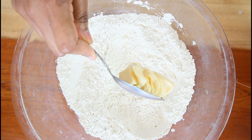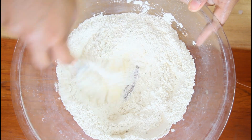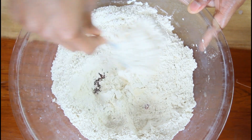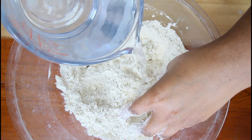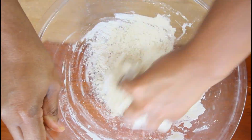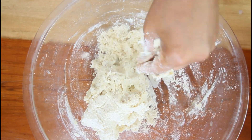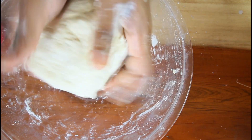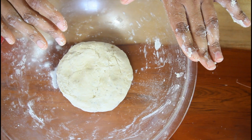Now I'm going to add in some butter, and the butter will replace the ghee because ghee is not vegan friendly. Now to this I'm going to bring my dough together with warm water. You want to knead it into a nice dough — not too sticky, not too tight. We're going to rest this dough and then return; you can rest it for around 10 minutes.